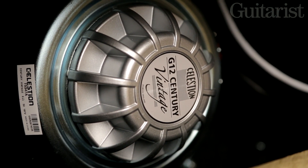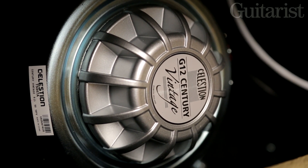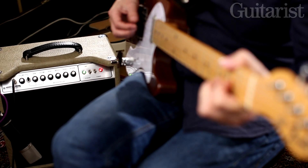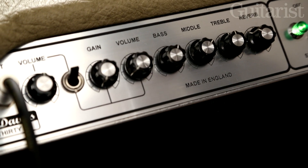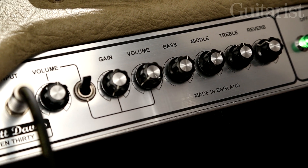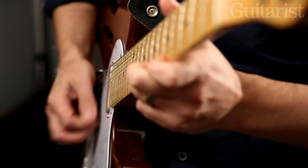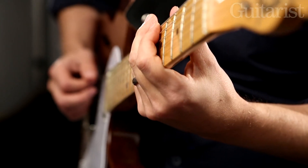The speaker also has an interesting spec — it's a Celestion G12 Century design which has a rare earth magnet, making it lighter compared to say an Alnico magnet speaker. Combined with the amp's compact dimensions it makes for a very portable design.